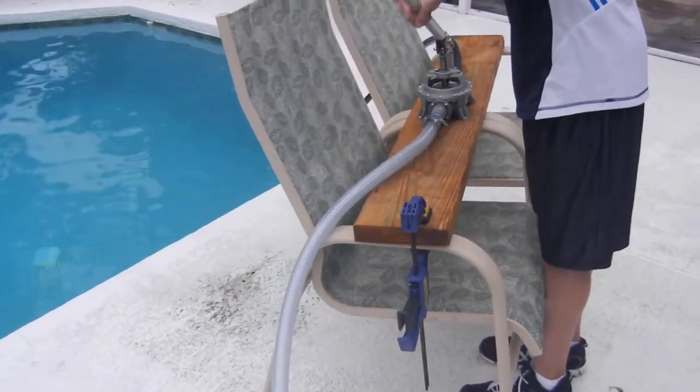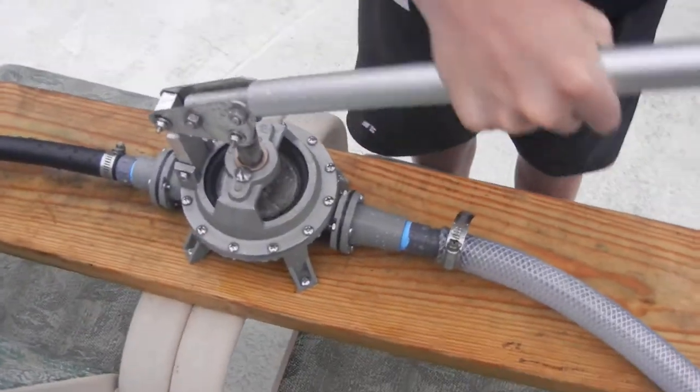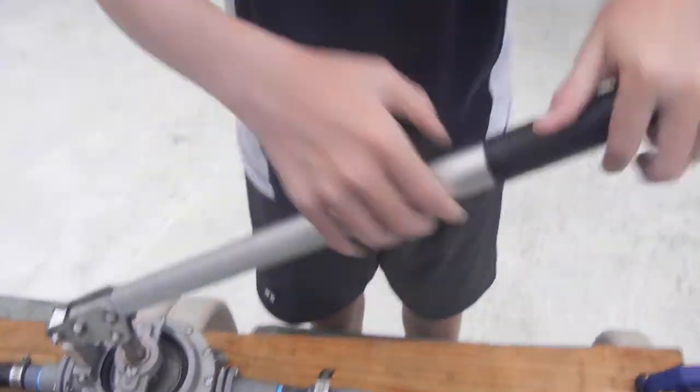We'll probably test a higher capacity hand pump as well. Pretty easy to operate.